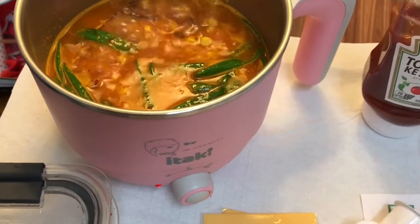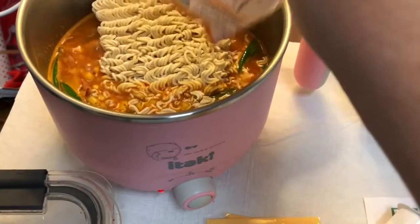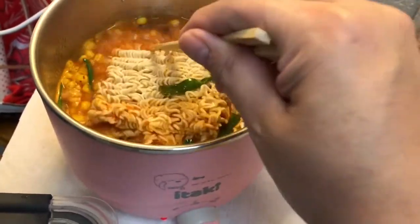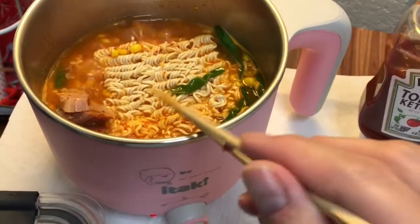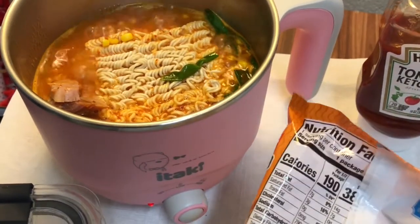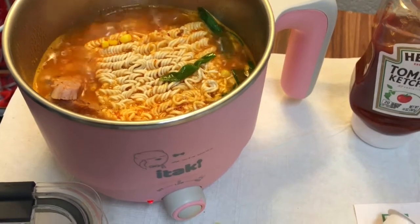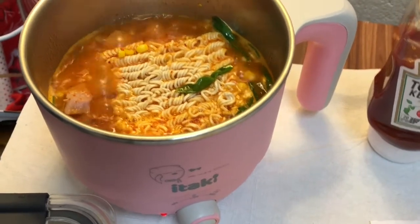I do have Korean-style spicy cream-flavored noodles, but because I was making my own sauce I thought the Maruchan or top ramen would work just as well. Plus this is actually a little bit smaller by way of noodles, and the Korean brand stuff is a lot, so I thought it'd be more manageable and I wouldn't have any leftovers.